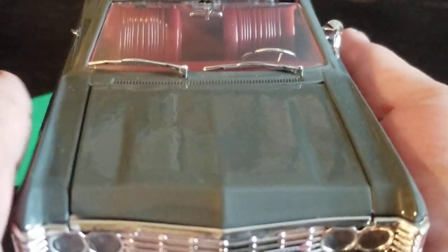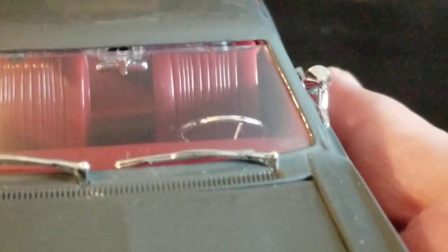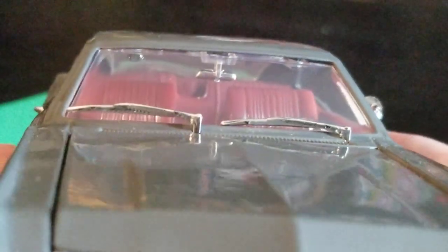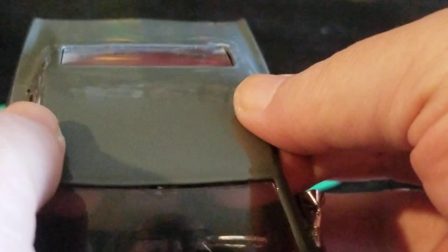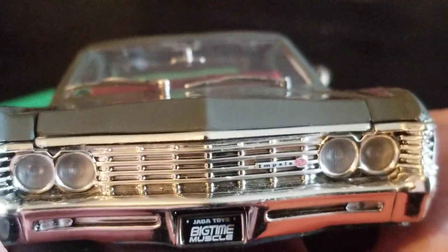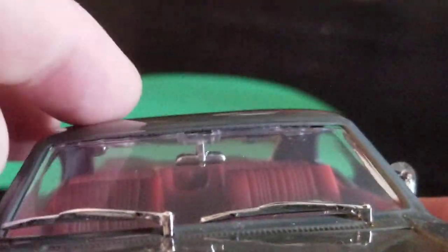This is right out of the box — all I did was remove the plastic and packaging. I think this was $13.99, and probably less if you buy it at Walmart. This isn't like a Welly — this is Jada. It's part collector item, something a person like me could collect and put in a display. There's a little chintzy area here, but it doesn't look bad from the other angles.